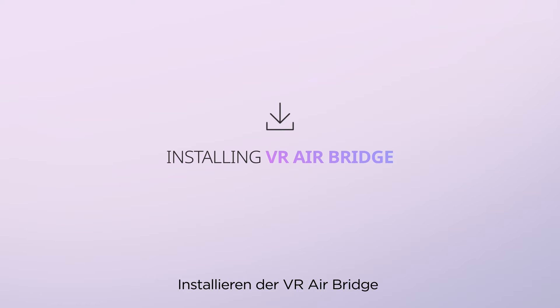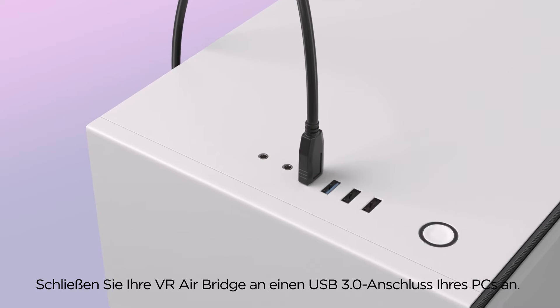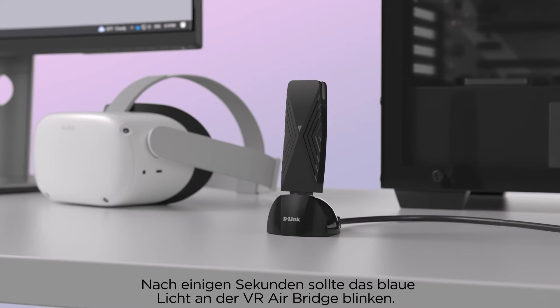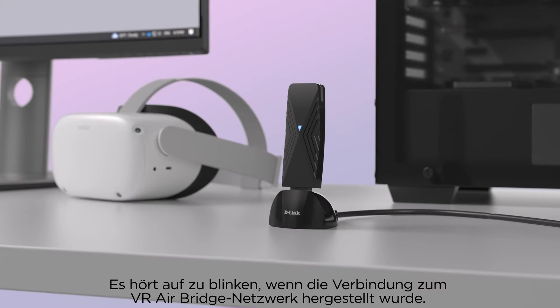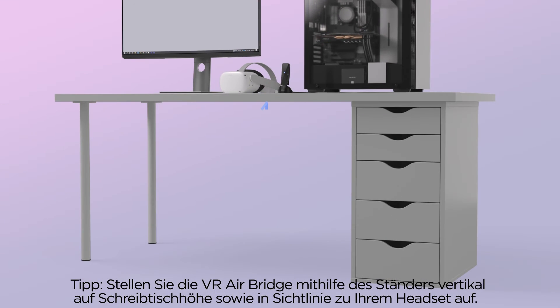Installing the VR AirBridge: Plug your VR AirBridge into a USB 3 port on your PC. The blue light on the VR AirBridge should start flashing after a few seconds. However, the blue light will stop flashing after the VR AirBridge network is connected. For best results, keep the VR AirBridge vertical using its stand at desk height and in line of sight of your headset.